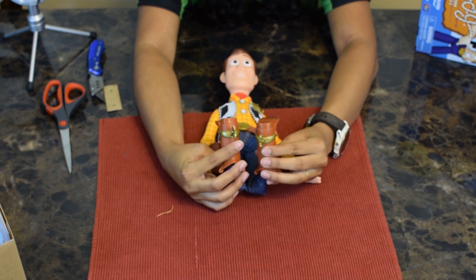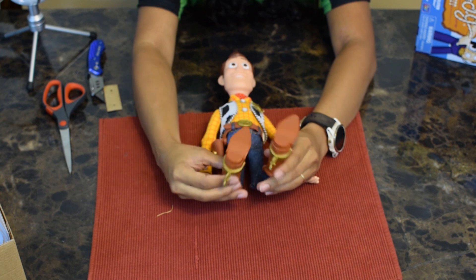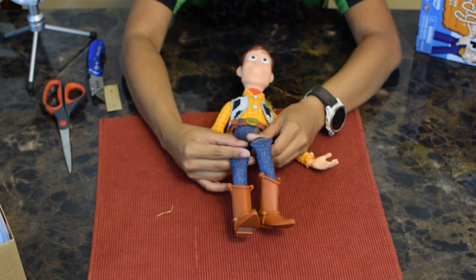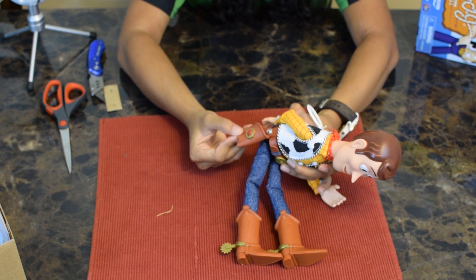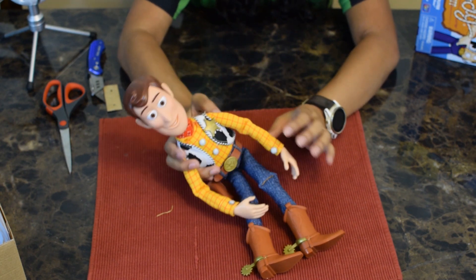His feet are not foam — his feet are plastic. I might actually write 'Andy' on the bottom of one. He's wearing nice jeans and the stitching is really good. He has his revolver holster right here — good looking revolver holster. He just feels like a nice solid toy.